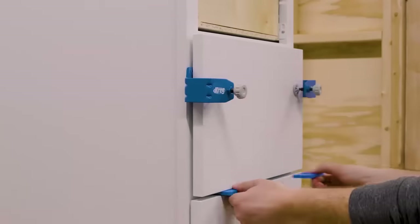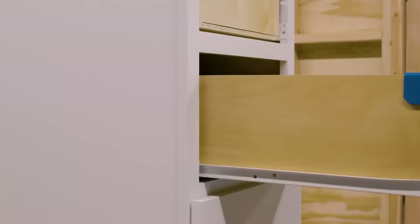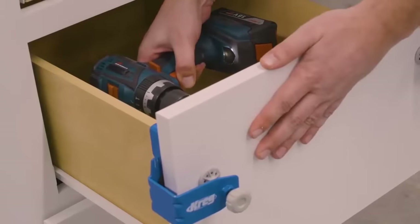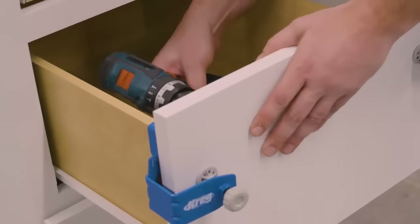With the drawer front level and secured in place by the mounting clamps, open the drawer and permanently attach the drawer front with the proper screw size. To be certain of your positioning, use a clamp to hold the drawer front firmly to the drawer box. If you want, you can use a depth gauge to ensure you're not drilling through the drawer front.